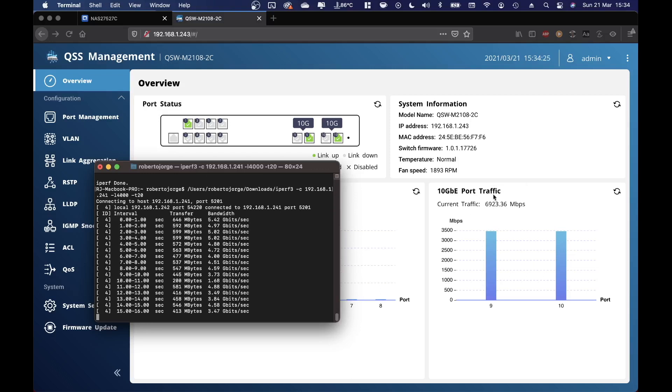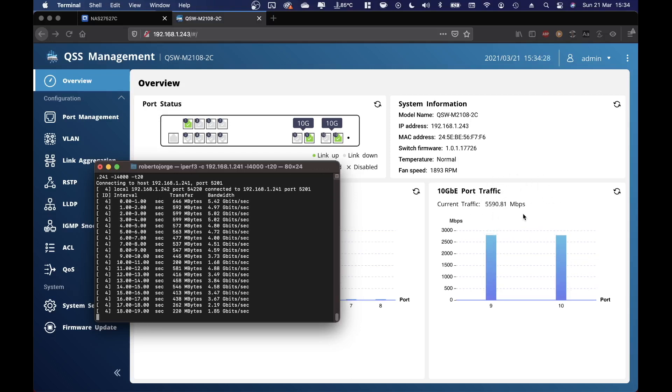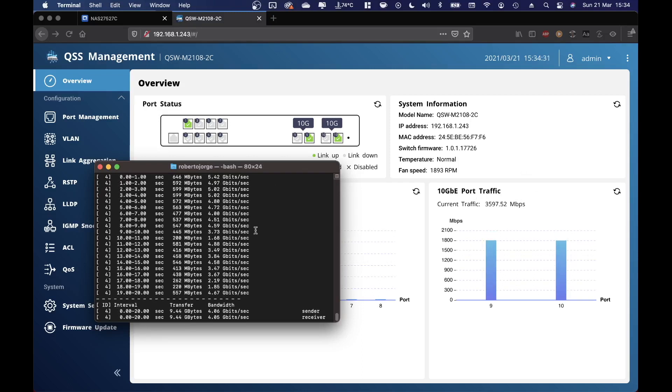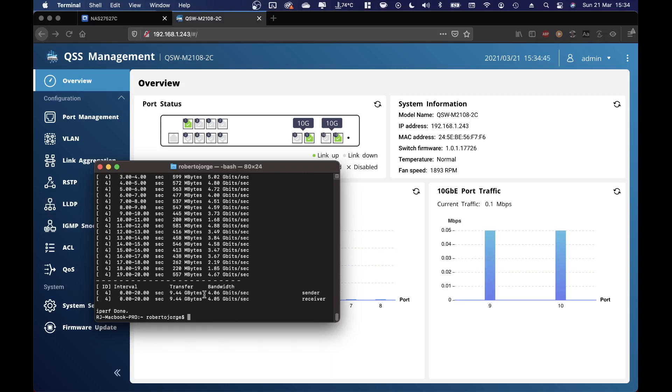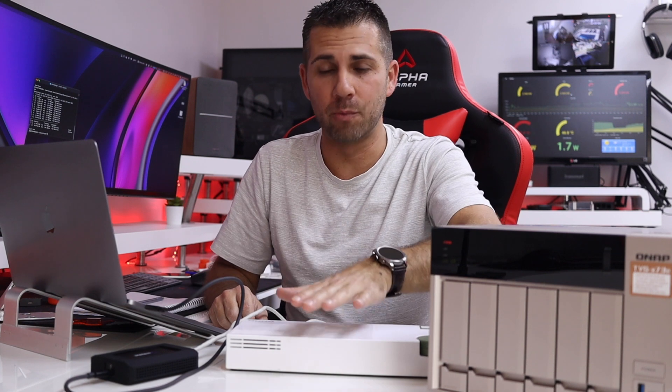The speeds float around 6900 to 8900 megabits. The test winds down and the highest values were around 5-point-something gigabits per second, giving an average of about 4 gigabits per second. That's not the full 10 gigabit we'd expect. I don't have other cables to test right now, but if I get different results I'll do another video showing how Cat 6 or better cables affect speeds.